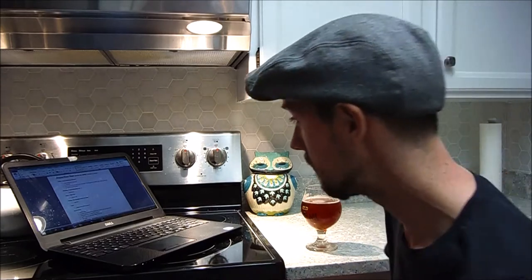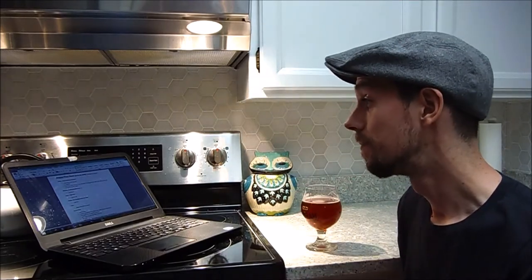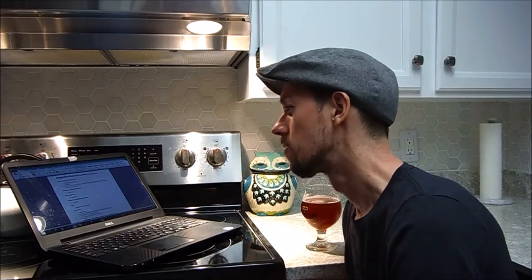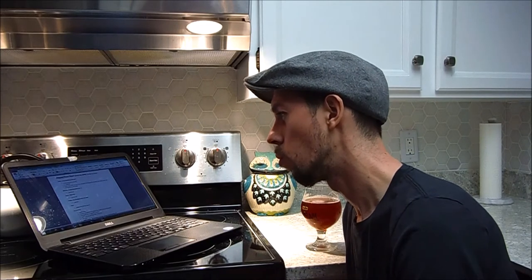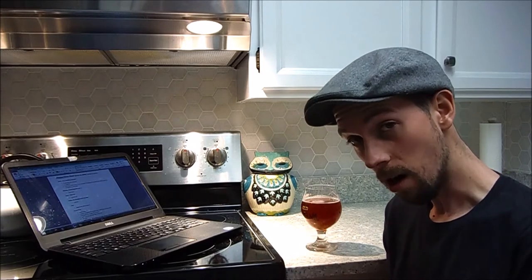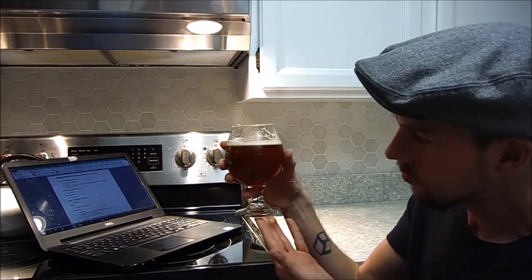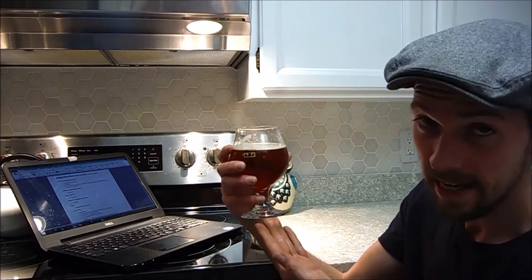I brewed this beer on December 31st, 2016 and named it Hoppy New Beer, but I actually renamed it to '15' because of the 15-minute boil. For the grains, I used one pound of American Crystal 60. I think that's why the color is a little bit dark — it has more of a color of a double IPA, I think.